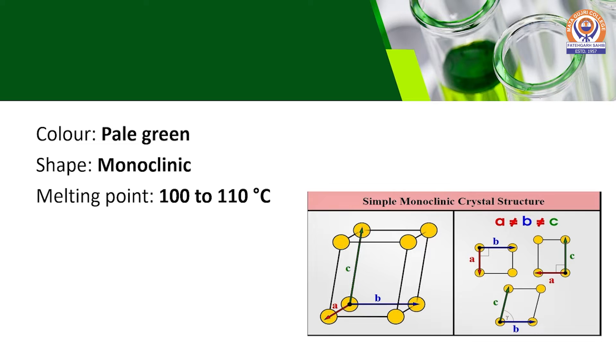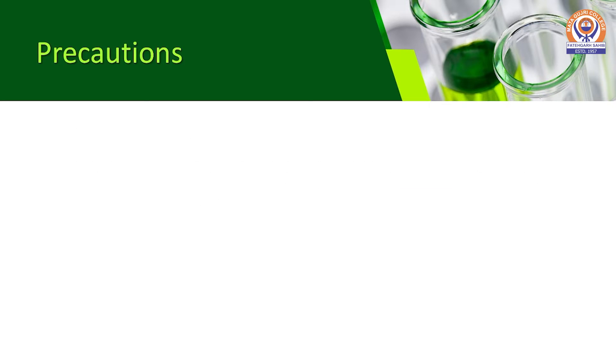The crystals of Mohr's Salt are pale green in color and monoclinic in shape, with a melting point of approximately 100 degrees Celsius.